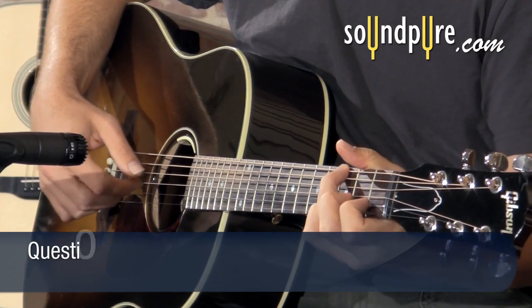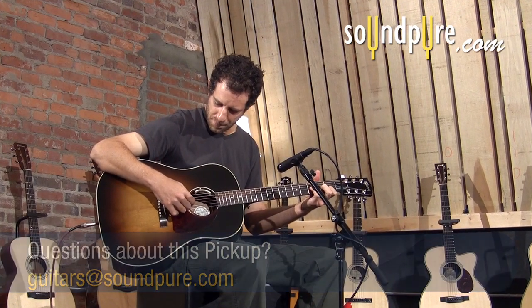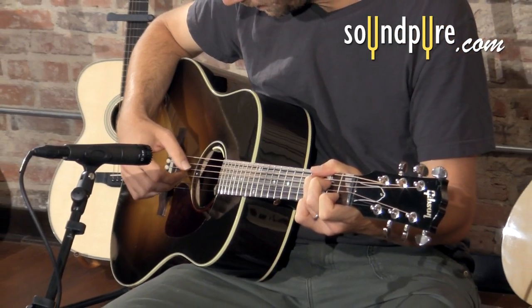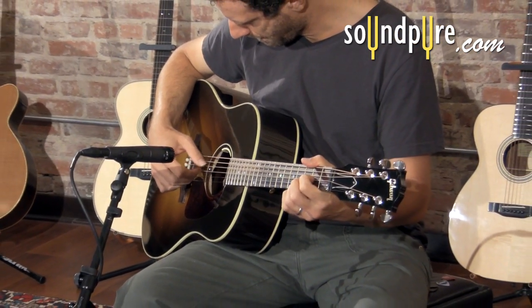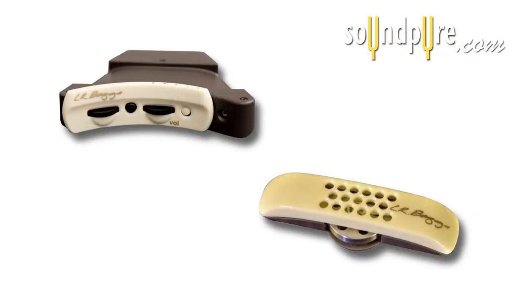Acoustic guitar can be one of the most difficult instruments to amplify in live performance. All too often, guitarists are forced to decide between an unstable, noisy microphone or a pickup system that can make even the best guitar sound thin and quacky. The solution? The new Anthem Dual Source Pickup from LR Baggs.